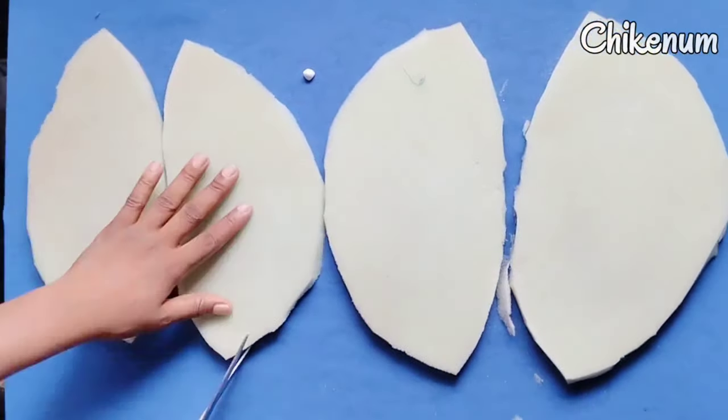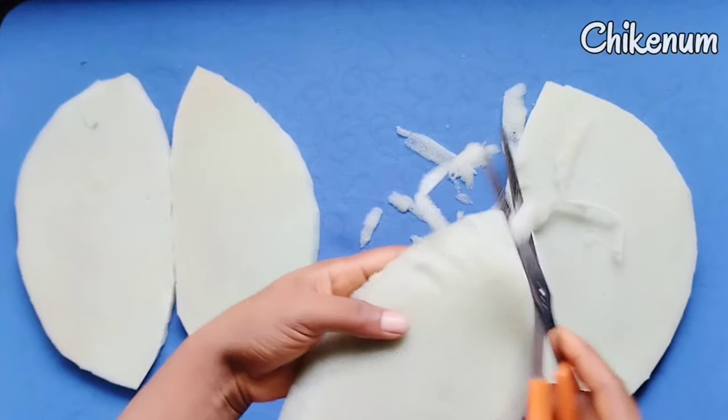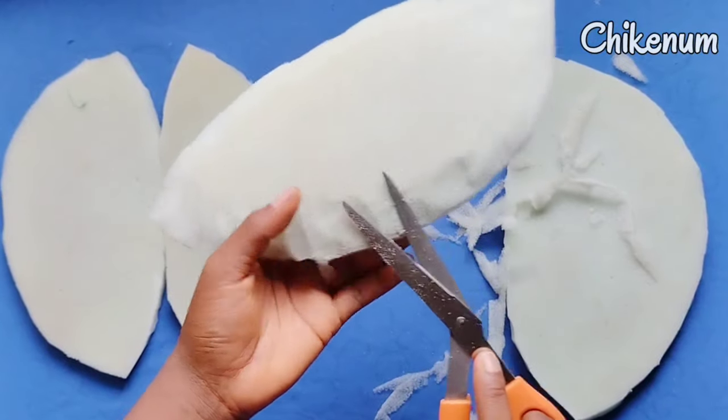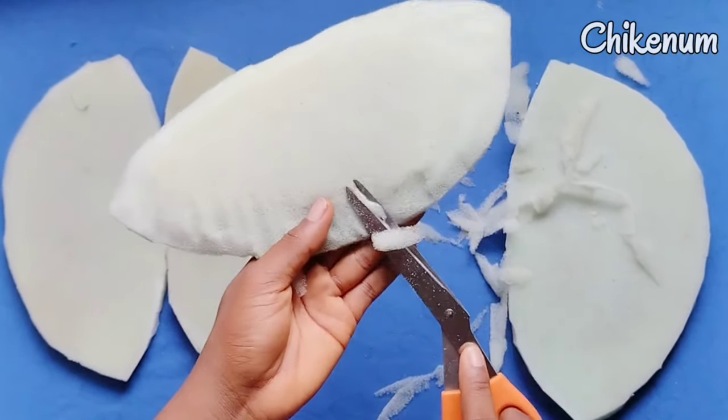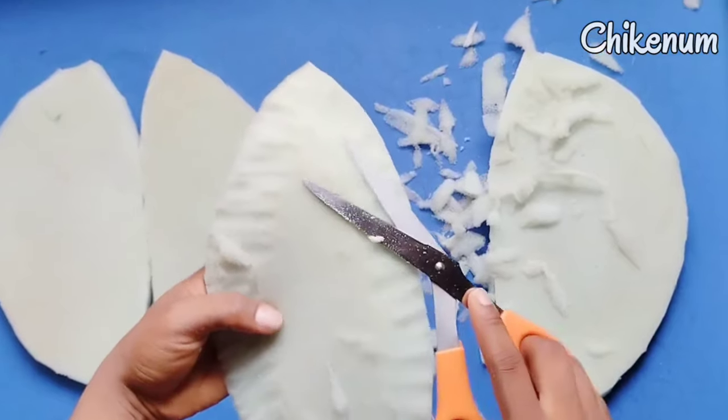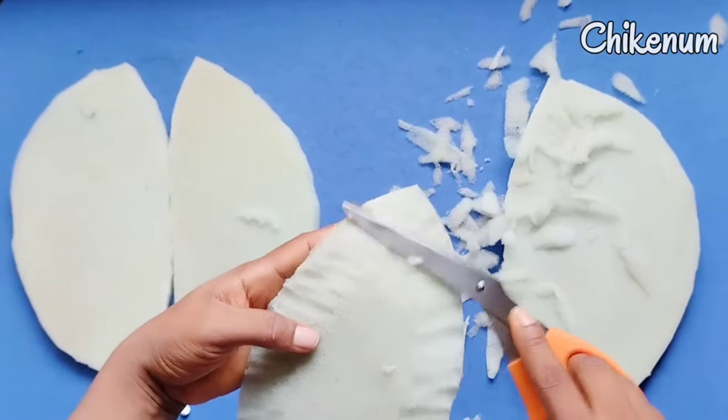After cutting your foam into 4 parts, trim out the edges of each pad, because if you sew it without trimming, there will be a swelling at the edge of your dress and you do not want that. So you have to trim out the edges very neatly like I've done now.